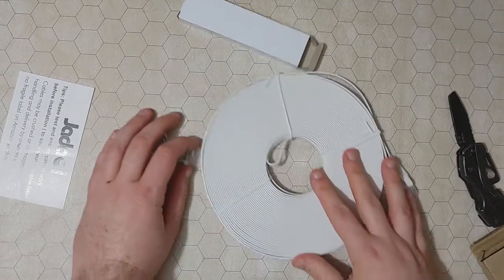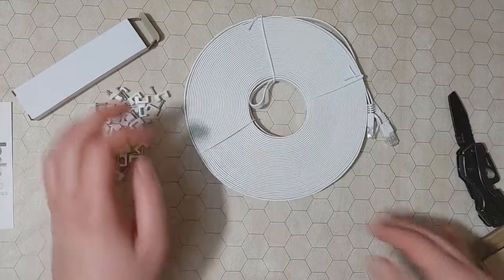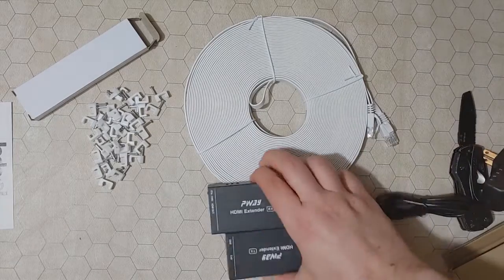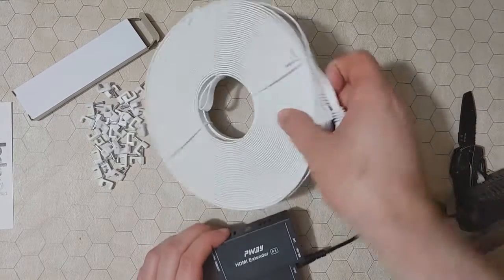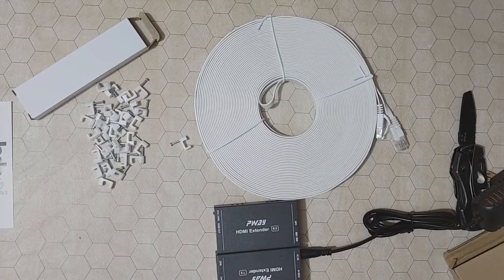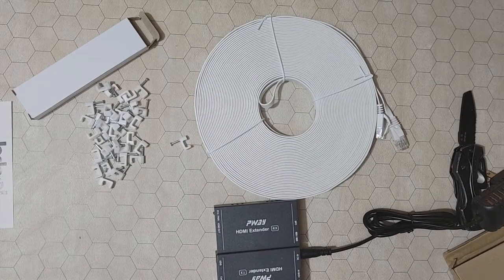Yeah, so there it is. These are the HDMI extenders that I bought. See if these all work together. Thanks for watching. Amazon affiliate link in the description below.